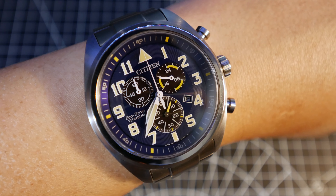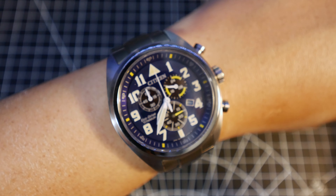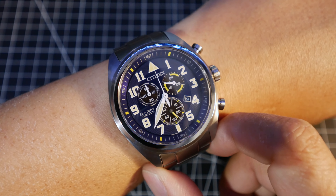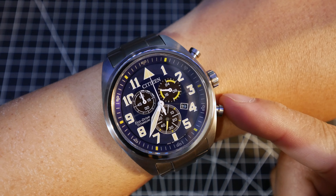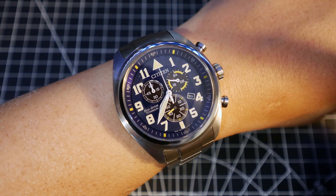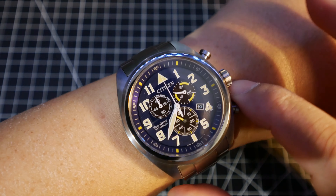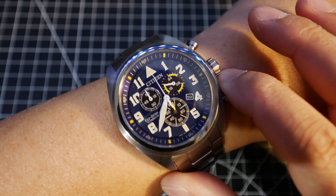So that's the Citizen Garrison AT2480-57L. In summary, I really like this watch — you're getting a lot of bang for the buck. I paid $193 Canadian, including shipping, plus tax, from Amazon. I believe it was on sale. For that money — less than $200 — you get sapphire glass, a titanium case and strap, and of course Eco-Drive, so it's solar powered, which means you don't have to worry about a battery for a very long time. The battery still degrades eventually like all rechargeable batteries, but I suspect it lasts at least a decade. It's a chronograph and it looks really good — much more expensive than what I paid for it.